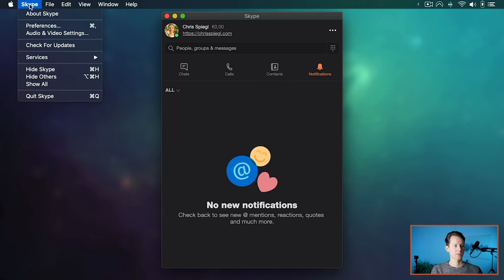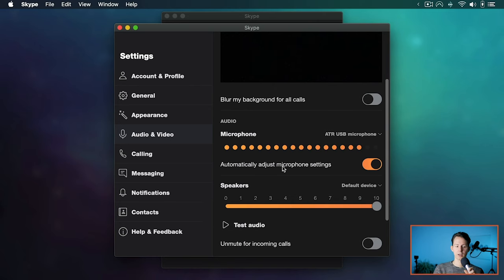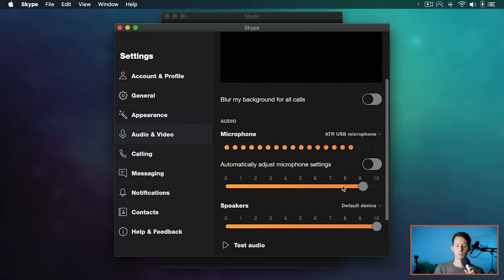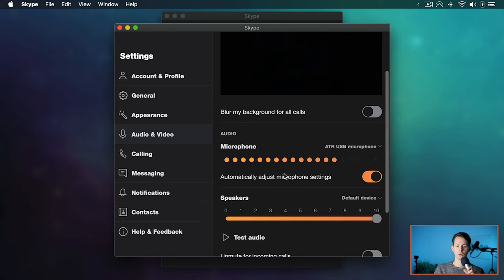Closing GarageBand and bringing up Skype, you can also use this microphone in a call setting. Go into Skype audio and video settings and under microphone you can select the ATR USB microphone. You can see the input levels right there and enable automatic microphone adjustment, which regulates the volume level for the other person. This should also work in pretty much any other application that uses sound input.